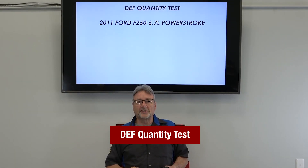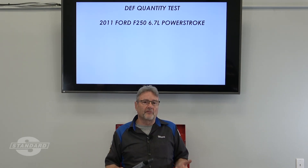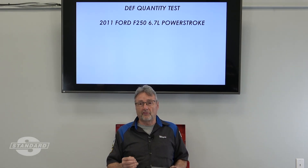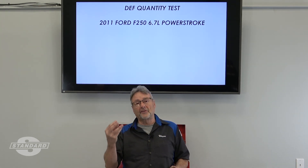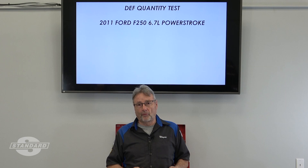In today's tech tip, we'll discuss how to do a DEF quantity test on a 2011 F-250 Ford Super Duty pickup truck with a 6.7 liter Power Stroke. Sometimes service information may ask us to check for DEF quantity. This requires us to pull a doser out of the SCR assembly. We use our scan tool to run a DEF quantity test. Let's go underneath the truck and perform the test.